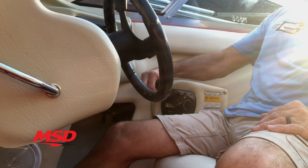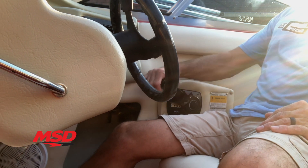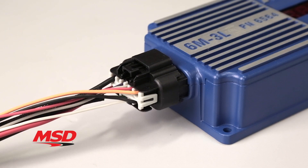The 6M3L also incorporates a shift interrupt feature. This provides smoother shifting and can reduce the wear and tear on your boat's drive system. The single, sealed wiring connector provides trouble-free operation and makes the installation clean and easy.